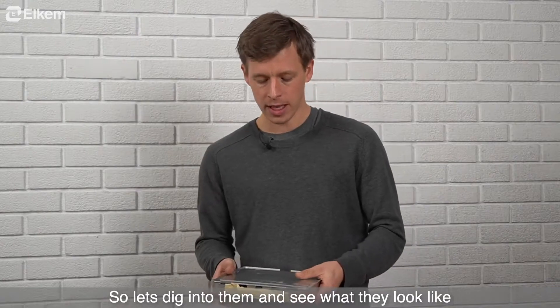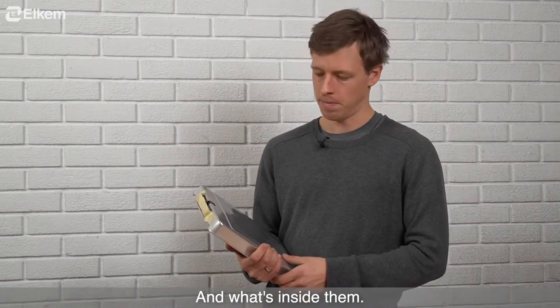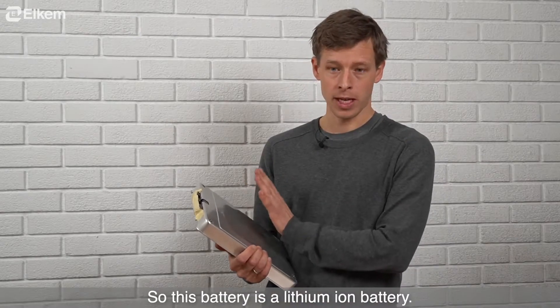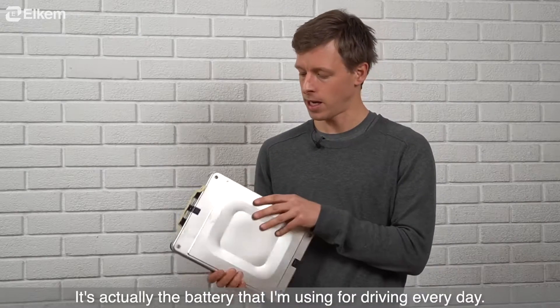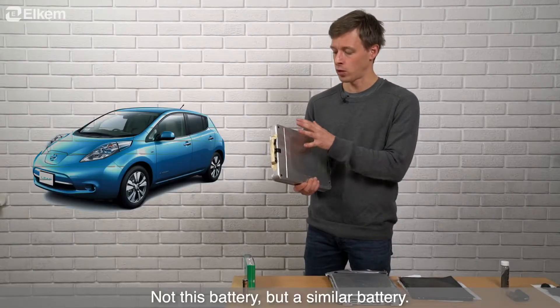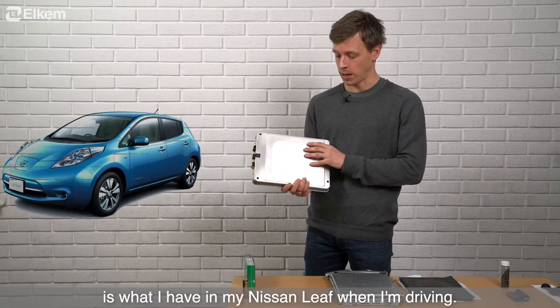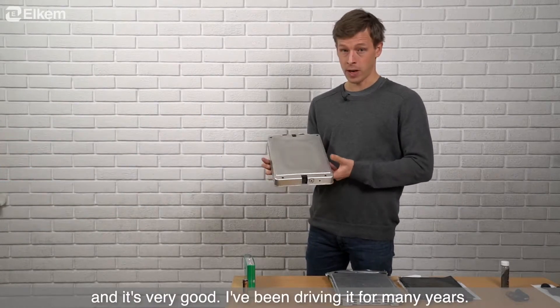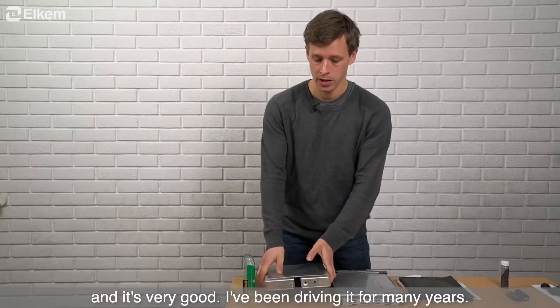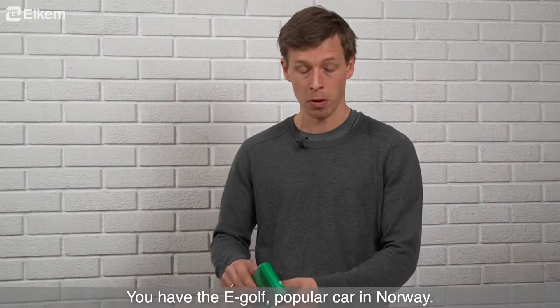So let's dig into them and look at how they look and what's inside them. This battery here is a lithium-ion battery — it's actually the same type of battery I use for driving every day. A similar battery is what I have in my Nissan Leaf. It's very good; I've been driving it for many years, and the same goes for all the other EVs on the market. You have the e-Golf, a popular car in Norway.